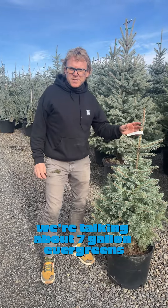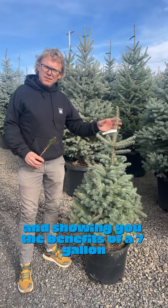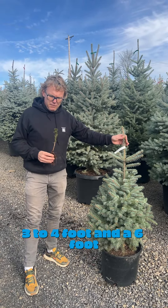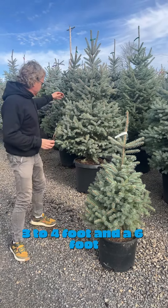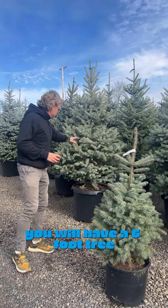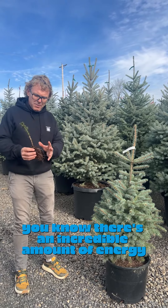We're talking about seven gallon evergreens and showing you the benefits. Standing here beside a gorgeous little seven gallon, three to four foot, and a six foot — in three years you will have a six foot tree. I brought this seedling in because there's an incredible amount of energy and time between this seedling and this seven gallon.